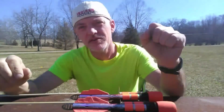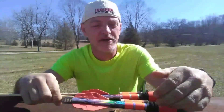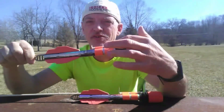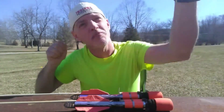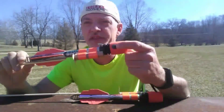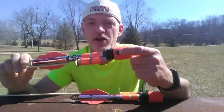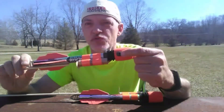Hi. Today we're going to be doing a test of Scream Rockets. Now normally when you buy these Scream Rockets at the store, it's just two in a package for around ten bucks, and it comes with a small handheld slingshot type of thing that you hook onto the rocket, pull back, and slingshot it into the air. The reason they call them Scream Rockets is because it has a small hole right here in the nose cone.